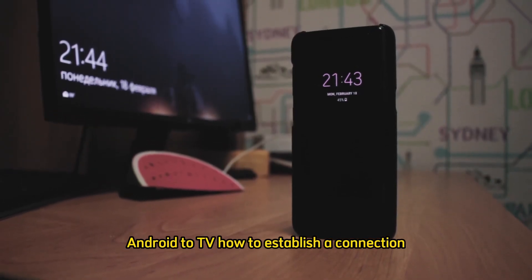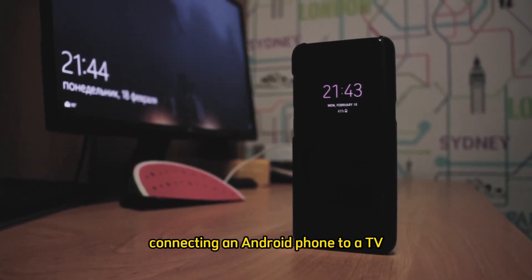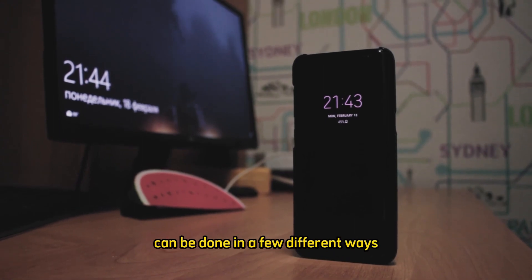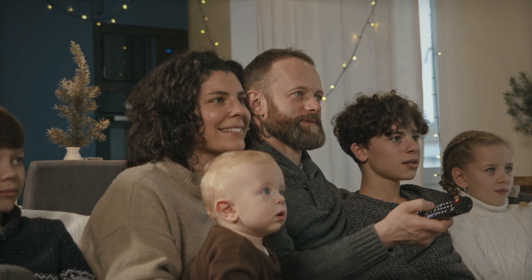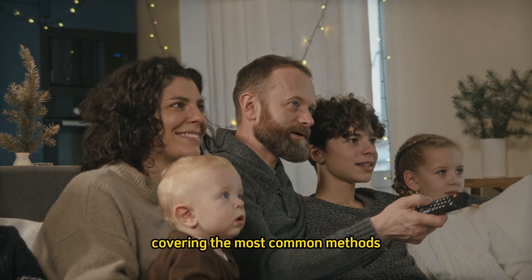Android to TV: how to establish a connection. Connecting an Android phone to a TV can be done in a few different ways depending on your TV and phone model. Here's a step-by-step guide covering the most common methods.